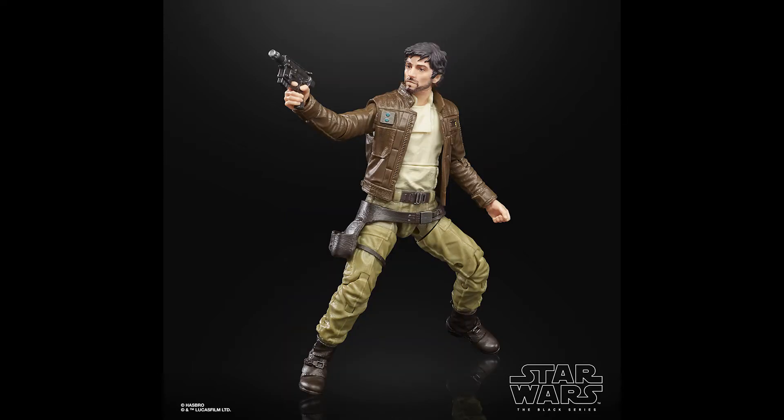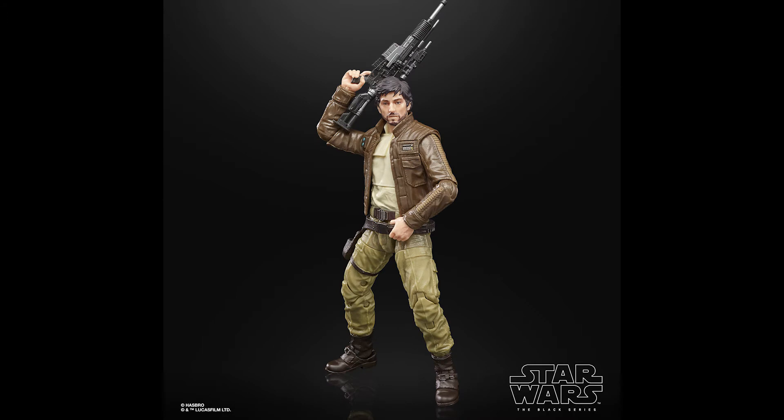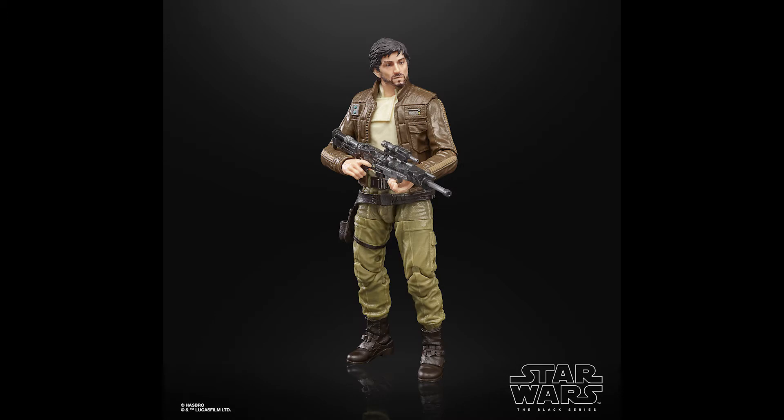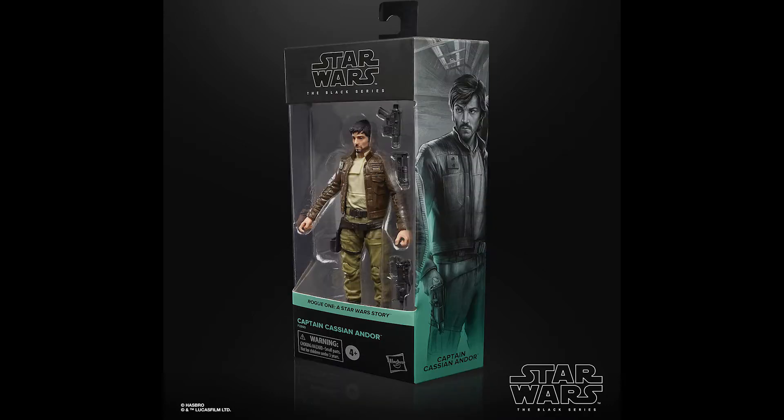Next in the line is Cassian Andor. This is the one that was originally a Walmart exclusive, so it's going to be a slight repaint with updated photo real. They paid particular attention to the beard to make sure it blends in much more cleanly between the unbearded part of the face and the facial hair. It also comes with his split-apart rifle so you can display him either with just his pistol or with the full longer rifle — very nice, and certainly a good way of picking up this figure if you couldn't get hold of that Walmart exclusive.